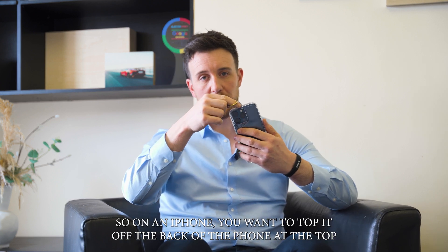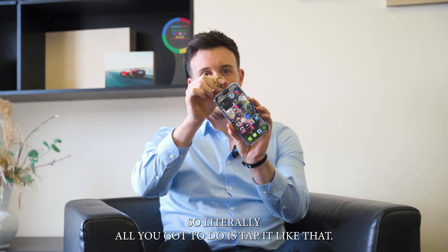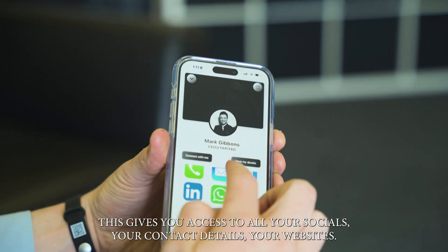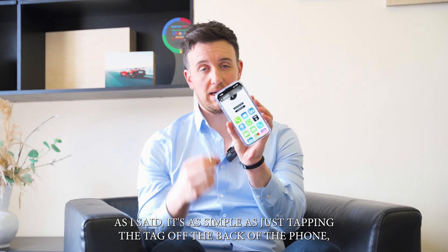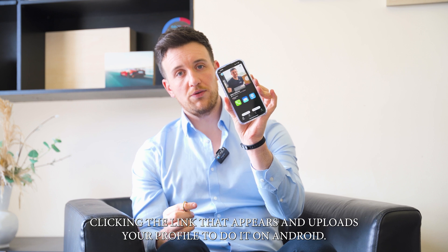On an iPhone, you want to tap it off the back of the phone at the top, just here — literally all you have to do is tap it like that. This gives you access to all your socials, your contact details, and your websites. People can save your details and you can receive details back. It's as simple as tapping the tag off the back of the phone, clicking the link that appears, and it uploads your profile.